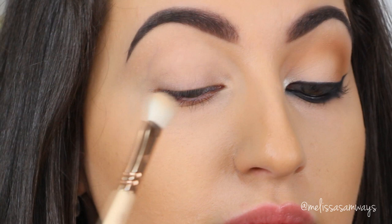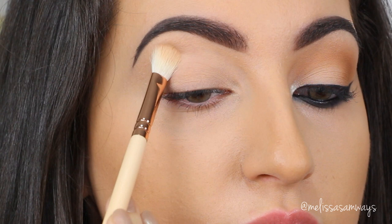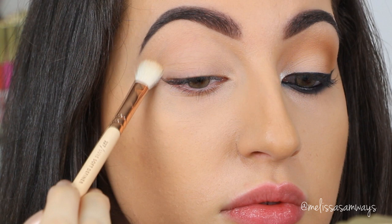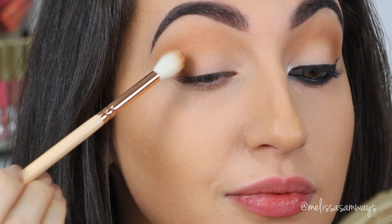This is the Shadow Insurance Primer by Too Faced. I really love it because it lasts super long. And on top of it, I'm gonna apply a nude eyeshadow. You can use any eyeshadow that works for your skin shade. I'm using the shade Heart Shaped Cookie by Sugar Peel. I'm applying the eyeshadows using the Zoeva brushes today — this is from the Rose Gold Deluxe Edition.